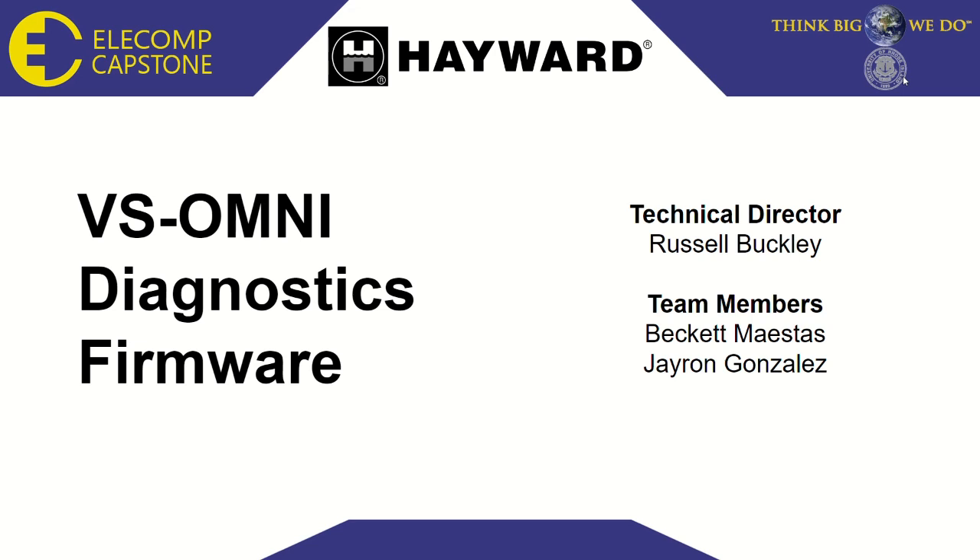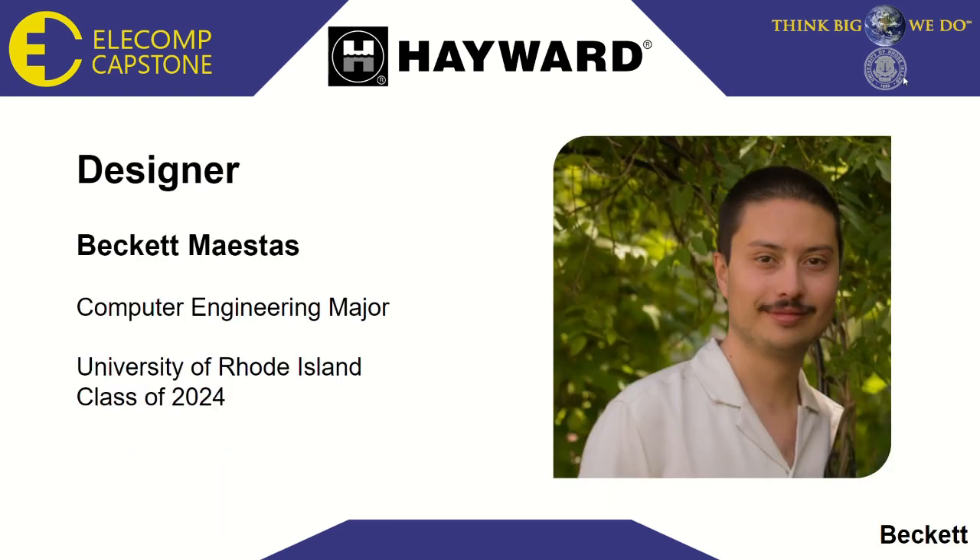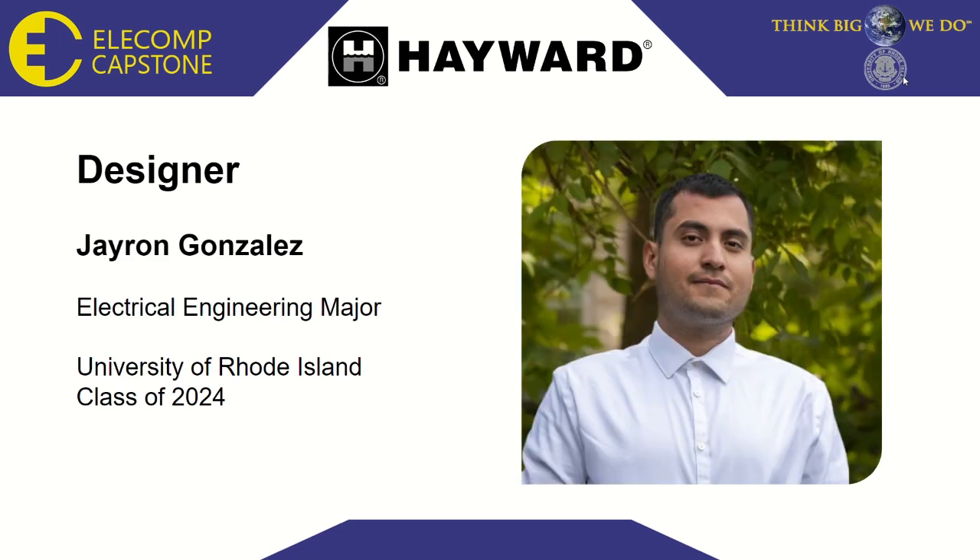Hello and welcome to the 2023 ELEComp Capstone Design Program Online Summit. My teammate Jayron and I are excited to share our project, which is sponsored by Hayward Industries. Our technical director is Russell Buckley. He's the test engineering manager at Hayward, and he also holds two degrees from URI. My name is Beckett, and I'm a computer engineering major. My partner is Jayron, and he's an electrical engineering major.